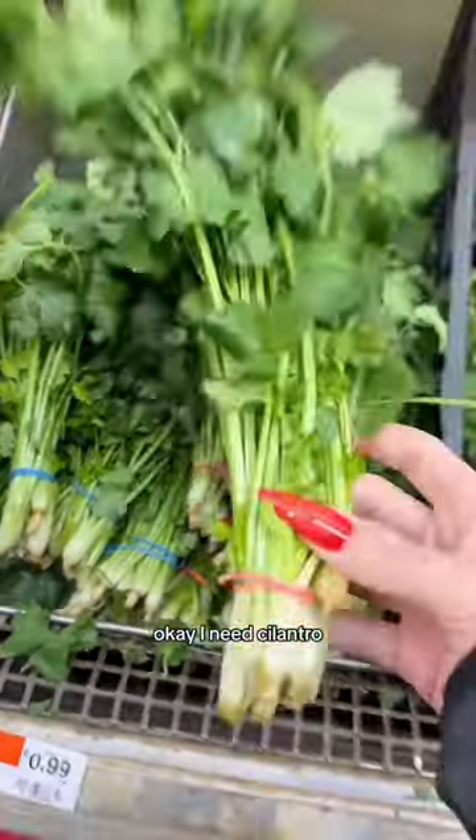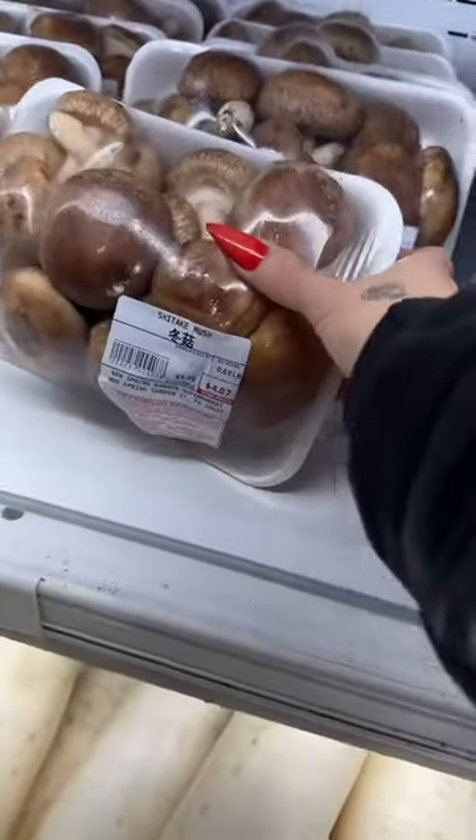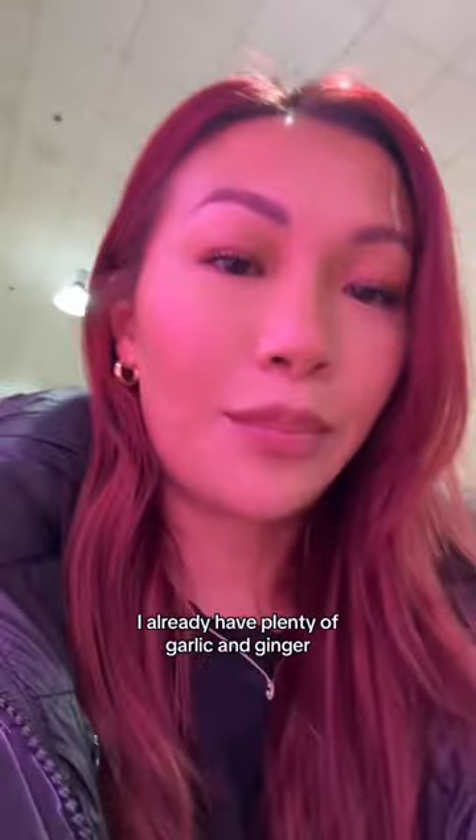Okay, I need cilantro, some more razzle dazzle, a big heart of cabbage, and some shiitake mushrooms. I already have plenty of garlic and ginger, so no need to worry about that.